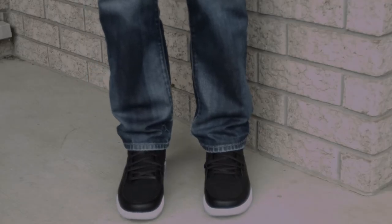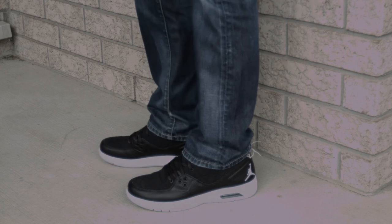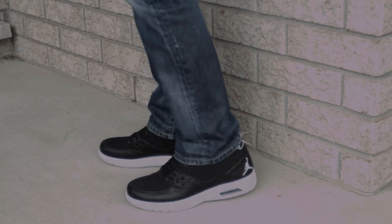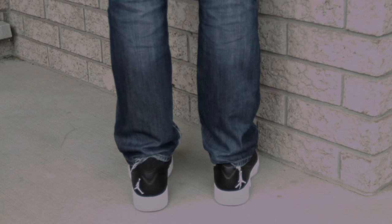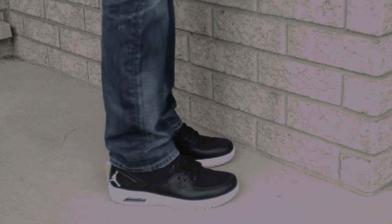Here's a look at what they look like in real life with a pair of jeans. Very casual, very comfortable. The color combo you see here — the black and white — really works well. But it comes in all sorts of colors; if you want something a little more vibrant, you can get red, etc.